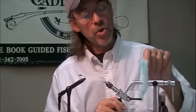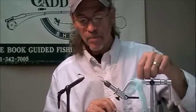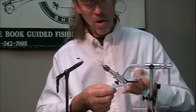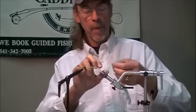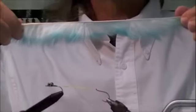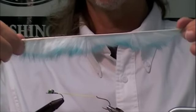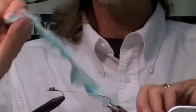Blacks, purples — all kinds of colors work well. I'm going to show you one that's unusual, and it has been very effective for me fishing clear water, both winter and summer. So this is a two-tone.